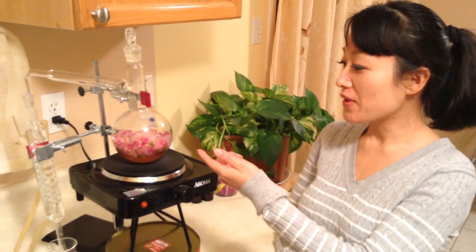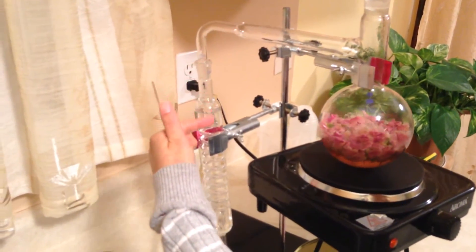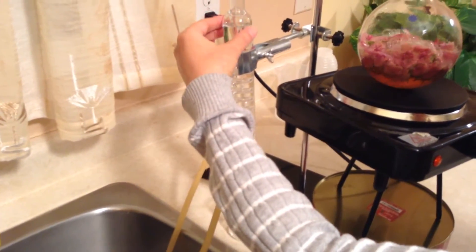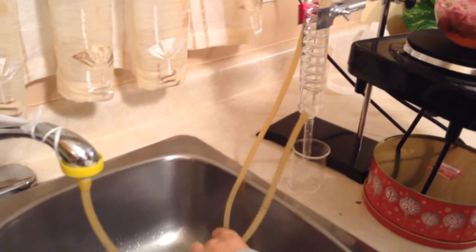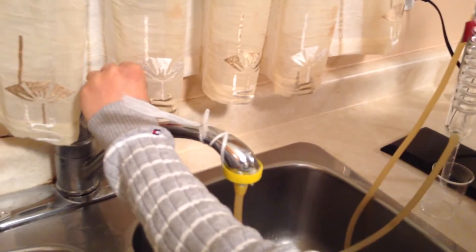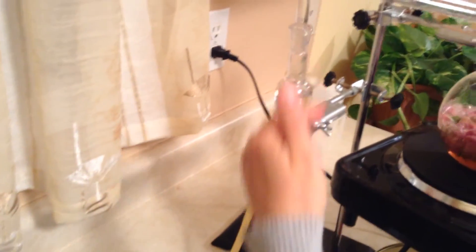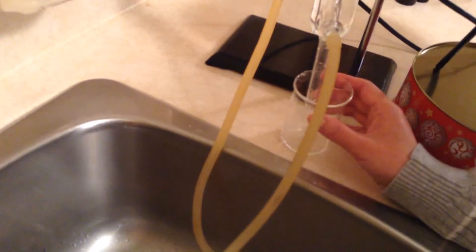The water is boiling. From the condenser tube, we can see some water coming out — you can see here, it drips from the outlet. If you touch the top of the condenser and it feels a little bit hot, that means you should turn on the tap water. First we connect the tap water so the cold water enters and cools down the steam, and here you can see the condensed rose water collecting.